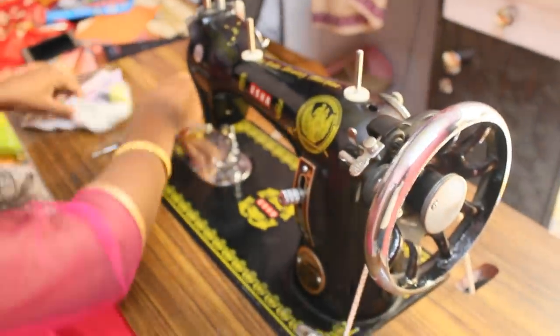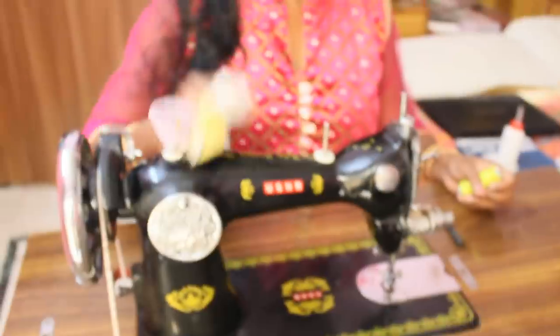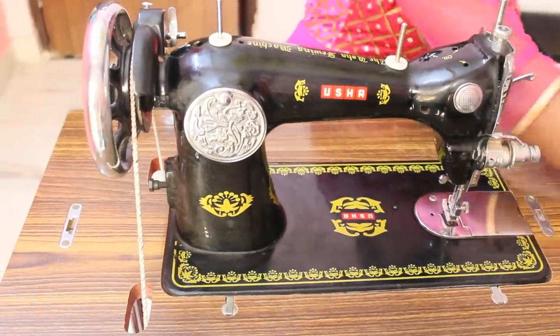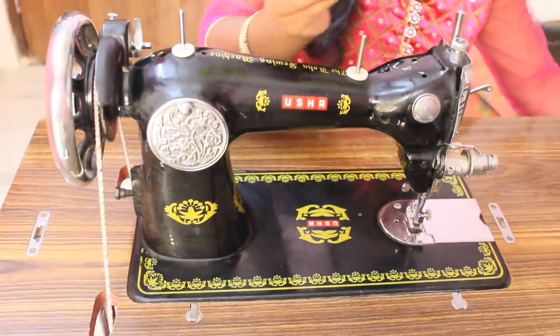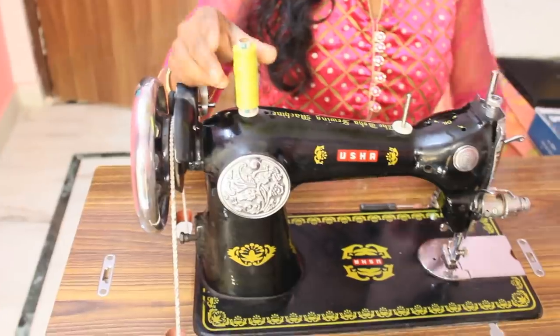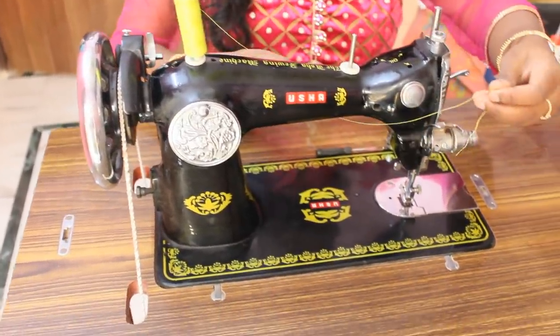I'll cut the nuts and then cut the nuts. Now we clean it. I'll cut it with the knife and then change the knife. When we use a small screw, we will insert the sand and tie it.